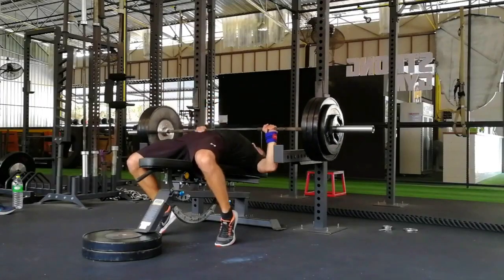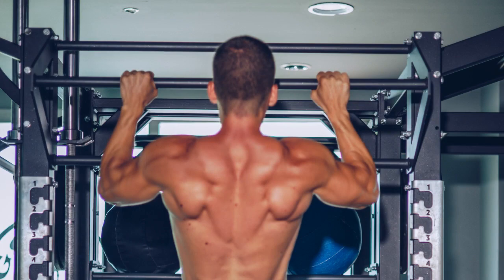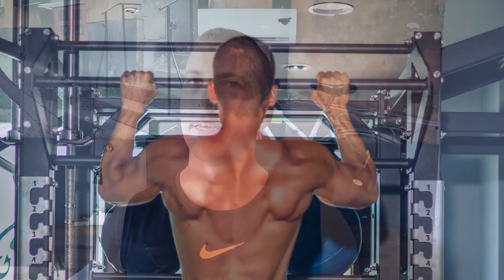But what about the upper body? While most male athletes would rate the barbell bench press as the number one movement, I don't think so. To me, the chin-up is the ultimate upper body exercise. When you get really good at them, you'll have a nice wide back, a decent pair of guns, and most importantly, a lean, strong, athletic body.